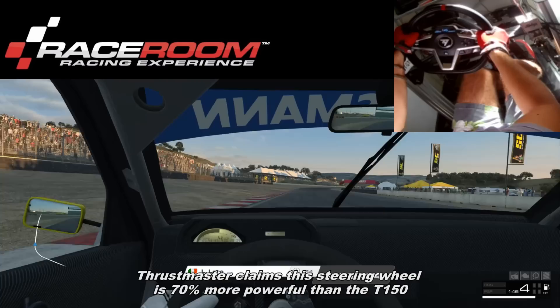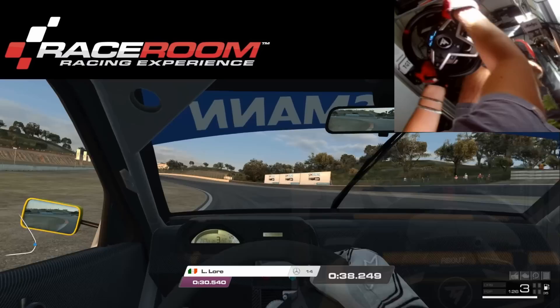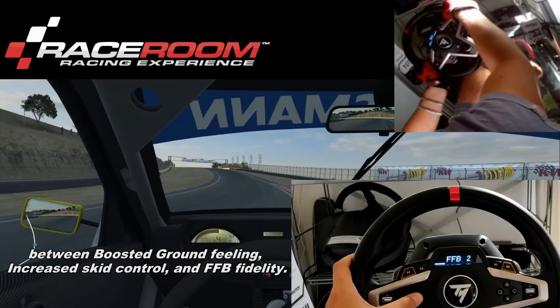What about the force feedback and the sensations? Thrustmaster claims this steering wheel is 70% more powerful than the T100/T150, thanks to a constant power output of 48 watts. The steering wheel gives you the possibility to change between three different types of force feedback: boosted ground feeling, increased skid control, and force feedback fidelity.